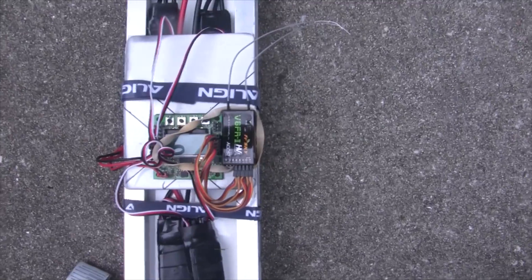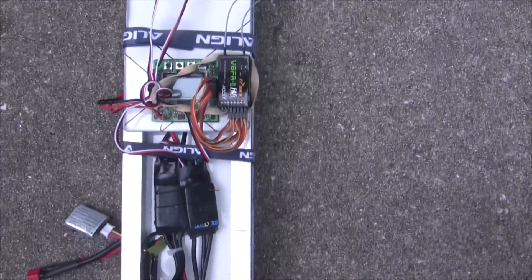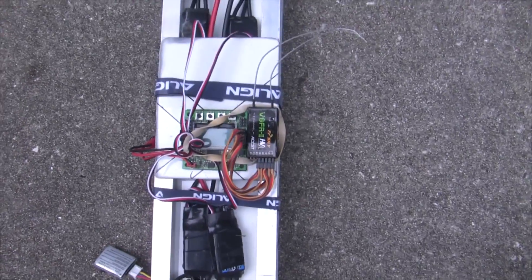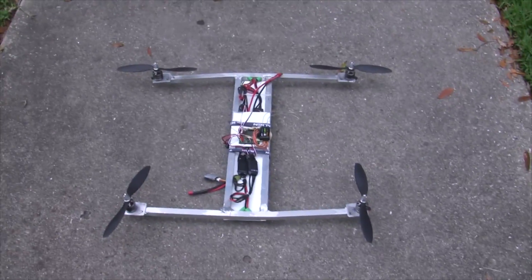There's an FrSky receiver that goes with my 9XR, and four really inexpensive speed controllers that I flashed with SimonK. So it actually flies pretty good — I'll show you how it flies.